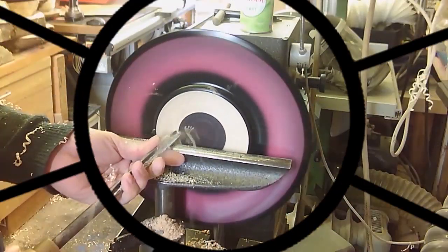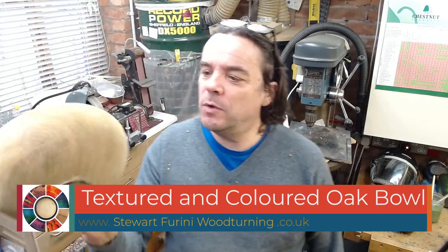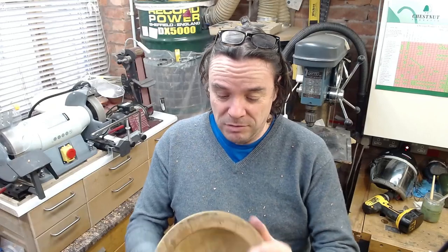Rough turned bowl from March 2016. Hello and welcome to another video. I've got a bit of oak here, can't remember where it came from. It's been knocking around for a long time and I'm going to completely destroy it with texture and colour, because I'm in that kind of mood. Hope you enjoy it and don't forget if you're new here — like, share, subscribe.